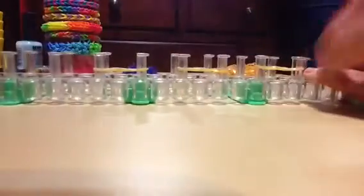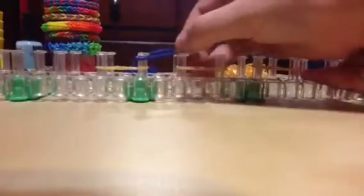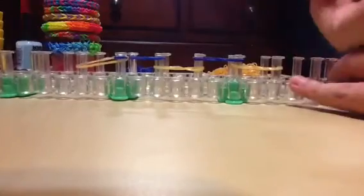Now we're going to push this down. We're going to get the next color and make another easy design like this in the middle, then do that same thing on the other side. Now we're going to get this color — it should have a little twisty thing.